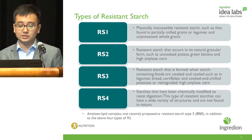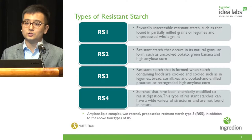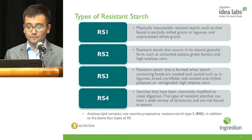RS4, which is the main topic of this presentation, consists of starches that have been chemically modified to resist digestion. This type of resistant starch can have a variety of chemical structures and is considered synthetic and cannot be found in nature. More recently, a fifth type of resistant starch has been proposed, also known as the amylose-lipid complex.